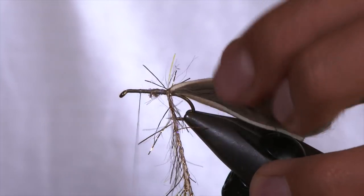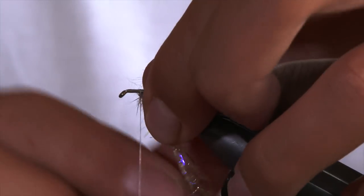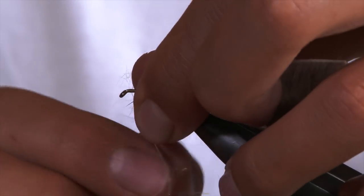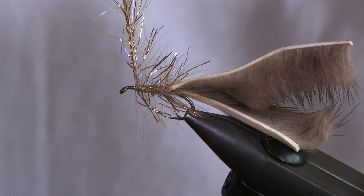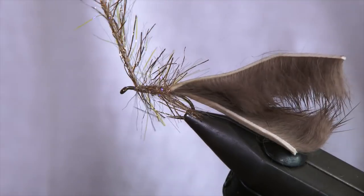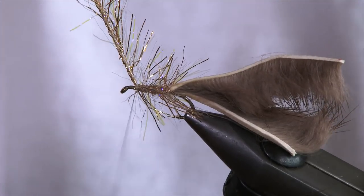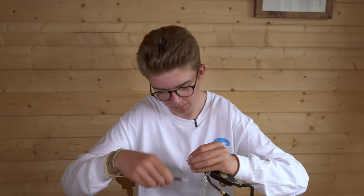Do touching turns with the body to make sure you get good coverage and plenty of movement — it'll look great in the water. Keep wrapping in touching turns, dragging the fibers back each time so you don't trap any, which gives you a better shape to the body. Tie it off, pull it up 90 degrees, come behind it two or three times to lock in, pull everything back so you don't trap any fibers, and do a few turns in front to secure.